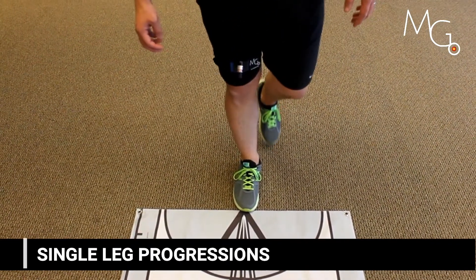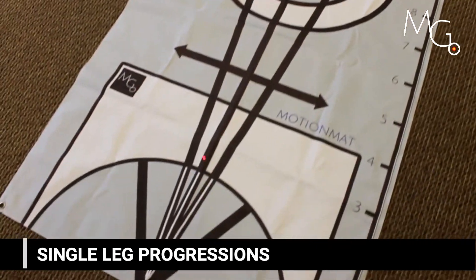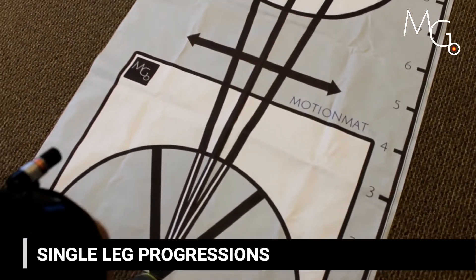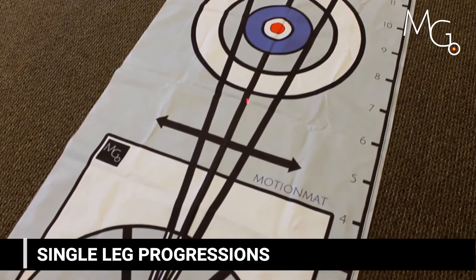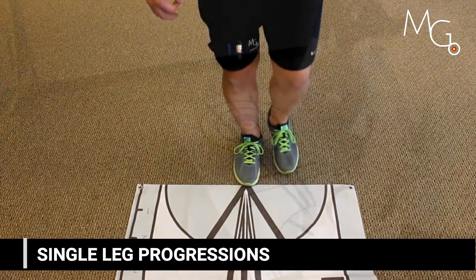This demonstrates adding visuals to things like the Y balance test. Not only do you get an idea of how far they can reach their contralateral limb in excursion, but also how well they're controlling their hip during that movement.